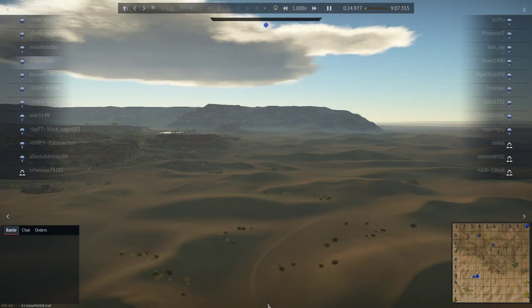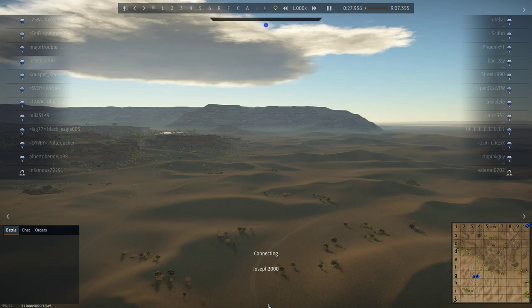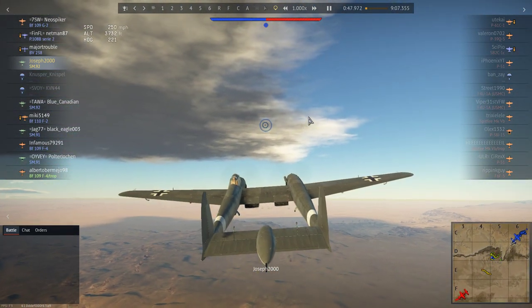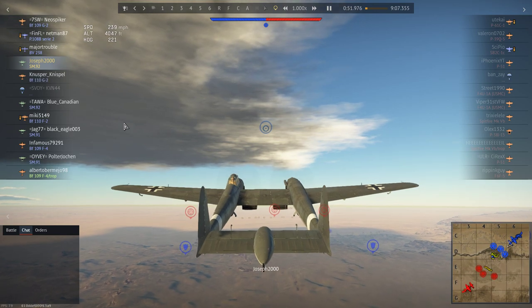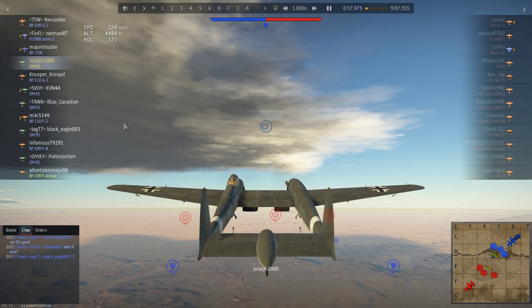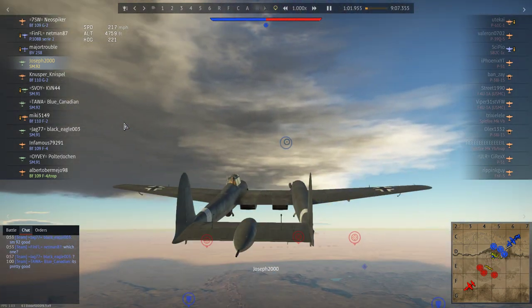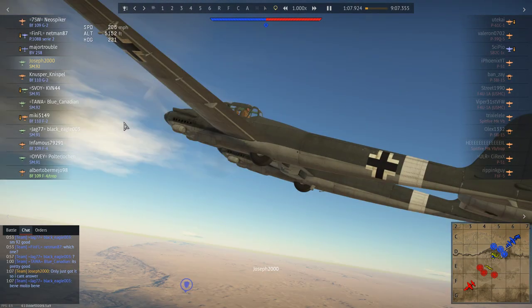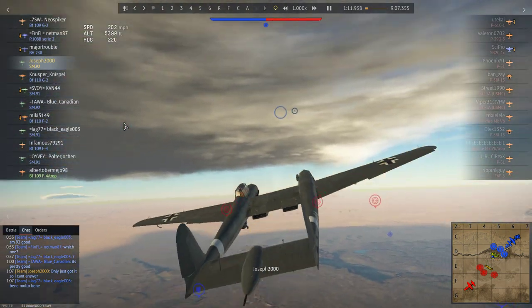When it comes to me knowing my stuff about certain planes, I always like to talk about them and explain the plane. This is my very first flight. If you've seen the bug video, you'll notice a big difference in the performance. Me and my team have a good little chat. Blue Canadian — I saw him a couple of times whilst he was flying his — he mentioned it's actually pretty good. I'd only just got it, so I said I can't answer yet.